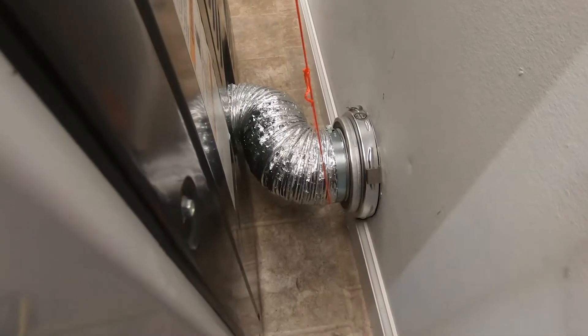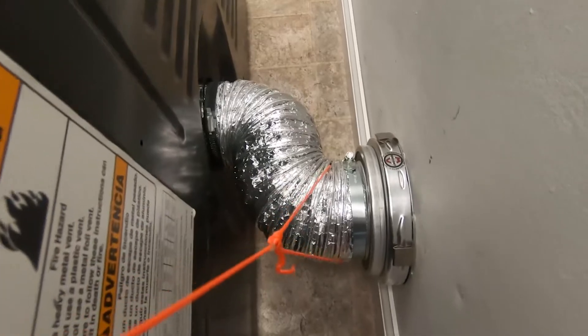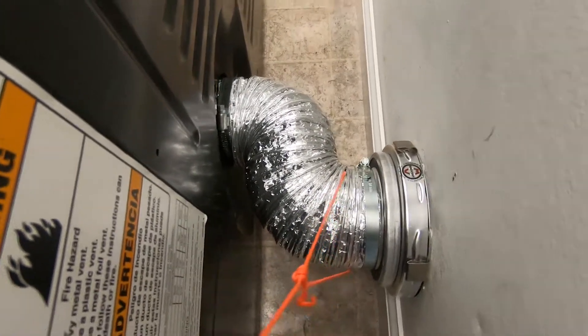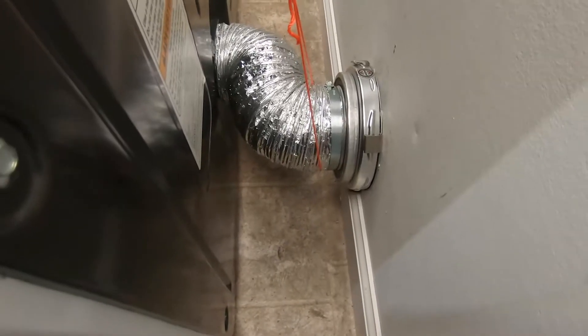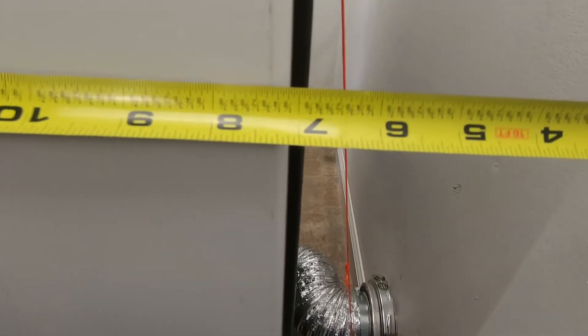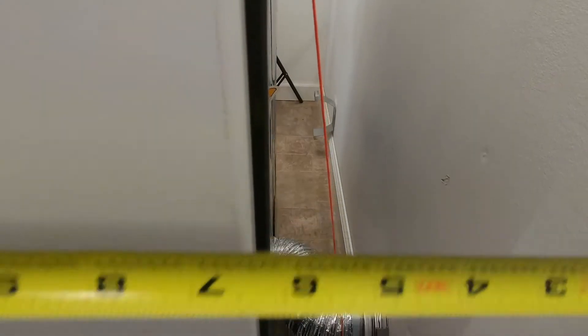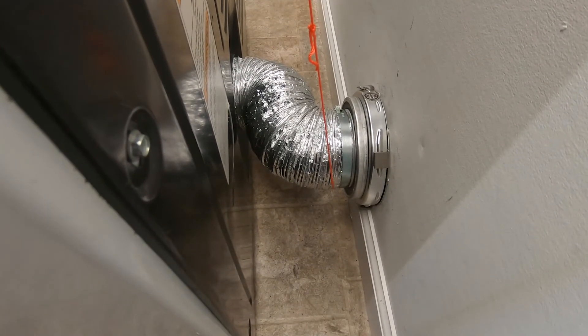Now that the MV Flex is all hooked up, you can see we were able to utilize the shortest vent path possible without crushing the duct, and we don't have a big mess of hose dragging behind the dryer — which is exactly what we want. With this five-inch offset we were still able to get the dryer to within seven inches of the wall. We hope you enjoyed the overview of the MV Flex and we'll see you all again soon.